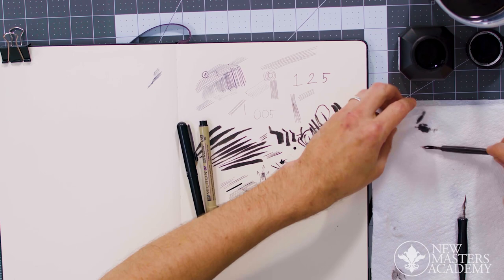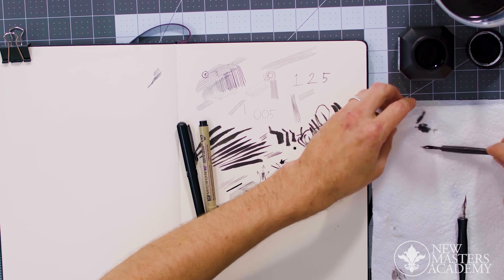We'll get into the mechanics of these instruments more, because everyone's a little bit different. I just want to get through what each of these looks like before getting into some of the more basic movements of the pen that we'll use for drawings in the future.